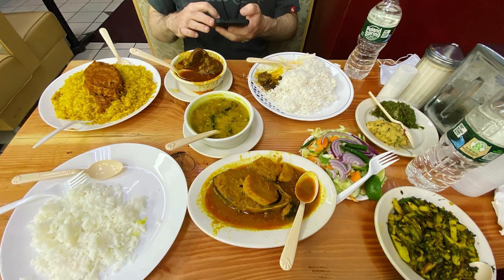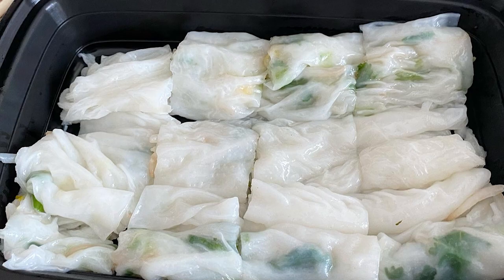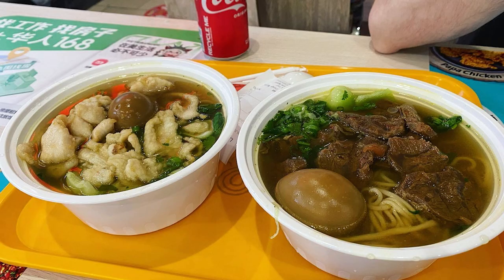We mainly go to New York to eat. If you've ever been to New York City, you know you can get any kind of food from all over the world — delicious, amazing food for usually pretty inexpensive, depending on where you go. We tend to go to less fancy places so we can eat a lot of food for less money.